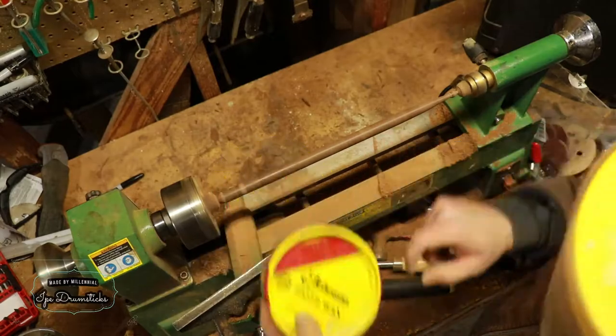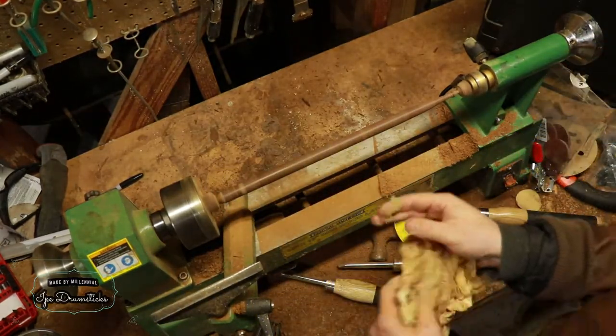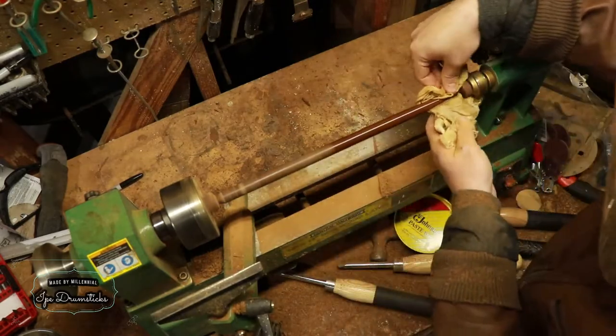Once I'm done sanding, it's time to apply a finish. I'm just using some paste wax and burnishing it on with a rag that I have lying around.